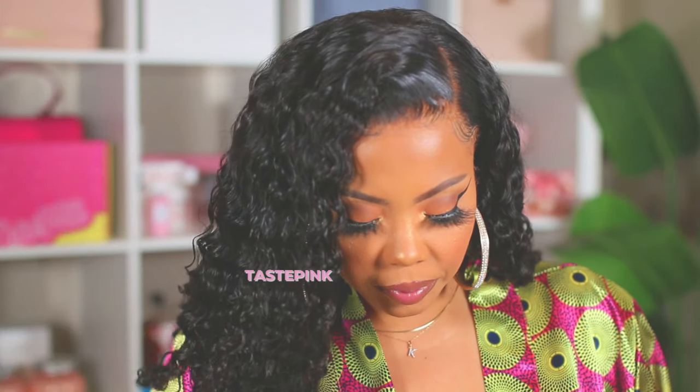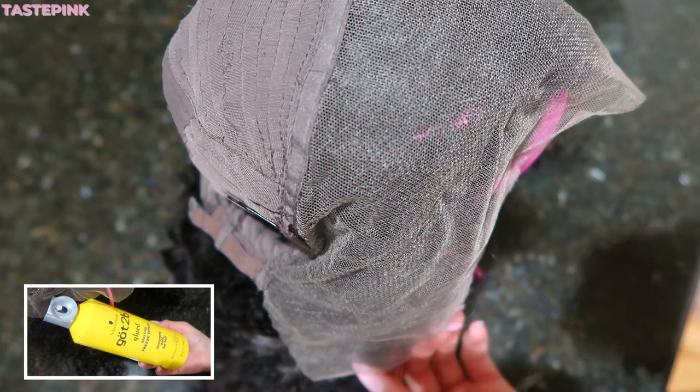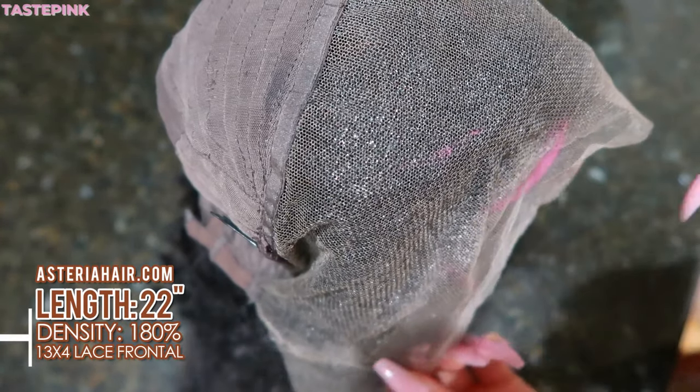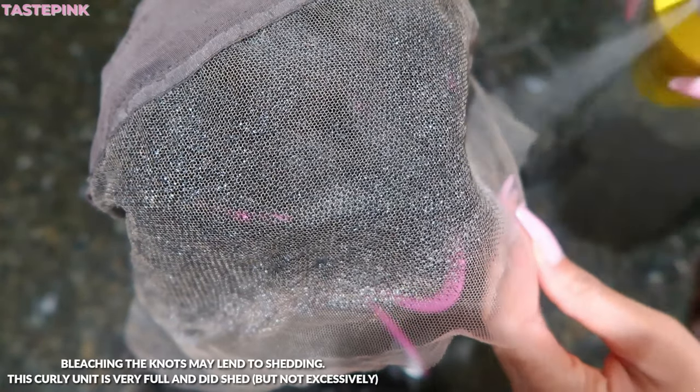Asteria Hair has the best curly hair on the market, oh my god. I wanted to show you guys how I got into this slay because this hairline is impeccable. Now while Asteria Hair has some of the best curly hair on the market, their knots are not going to be bleached — I don't know why they do this to me all the time. I cried during this entire process.